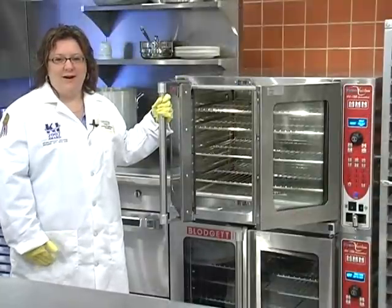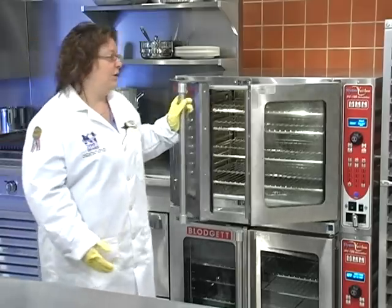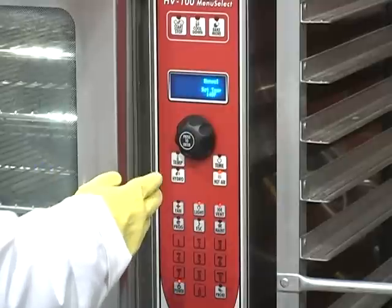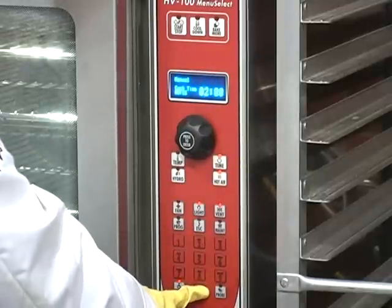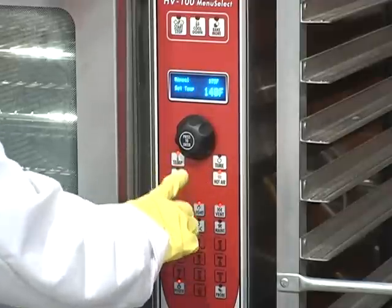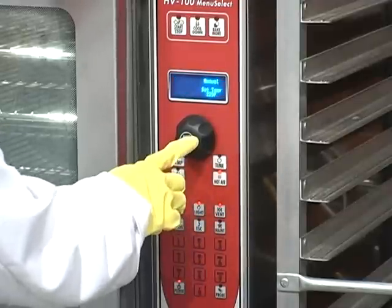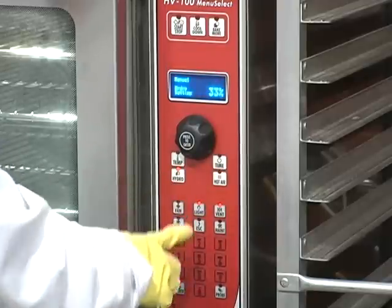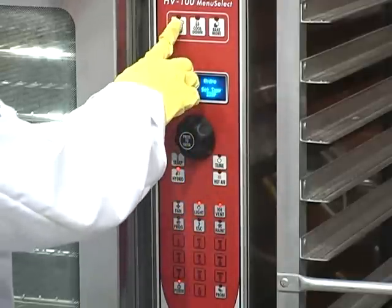Our recommended wait time on our agent was 10 minutes. So we've waited the 10 minutes and now we're going to go ahead and set the control. First, we're going to set the time for 20 minutes. The internal temperature of the oven needs to be 225 degrees Fahrenheit. Next, we want to put Hydro at 100% and we're going to hit start.